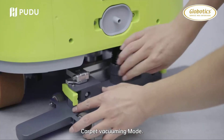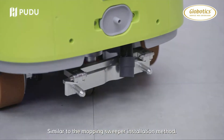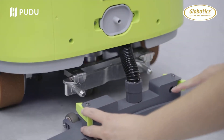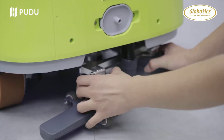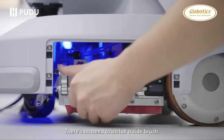Carpet vacuuming mode. Carpet vacuuming assembly installation is similar to the mopping sweeper installation method. Put in the dust box. Scrubbing mode: there is no need to install a side brush.